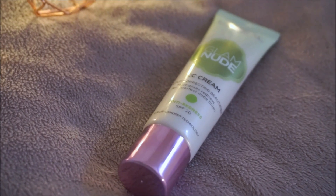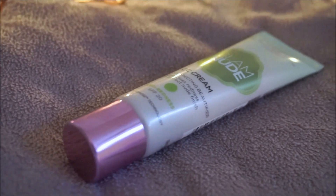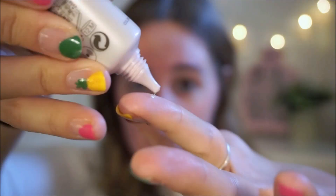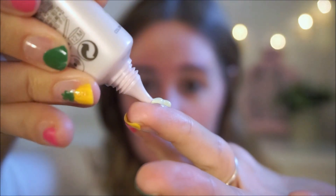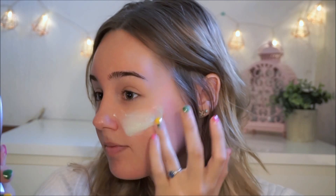Next up I'm using this glam nude CC cream by L'Oreal. This is the green one which will reduce my redness. This also has SPF 20 in it, so if your BB cream, foundation, or CC cream does not have SPF in it, then please be sure to use a sunscreen before you do this step.